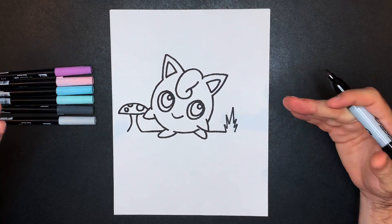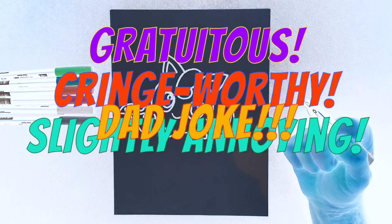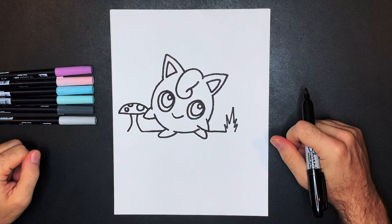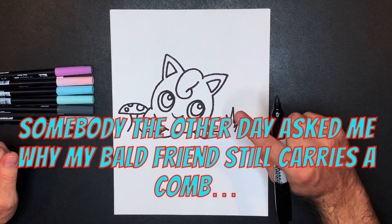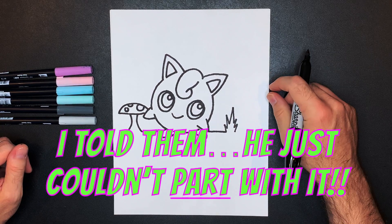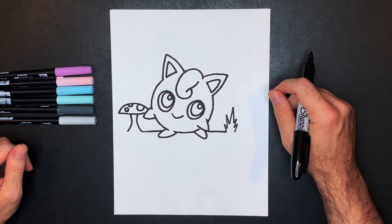All right, there's your line work for Jigglypuff! And now it's time for the courtesy cringe-friendly joke. Somebody the other day asked me why my bald friend still carries a comb — I told him he just couldn't part with it. All right, let's move on to our coloring step, and we'll do that at super speed starting now.